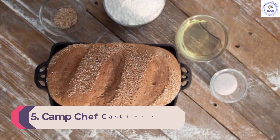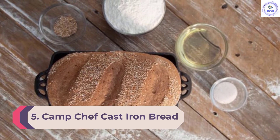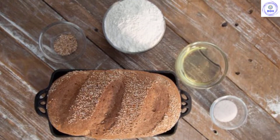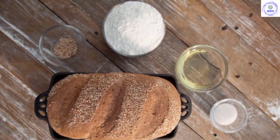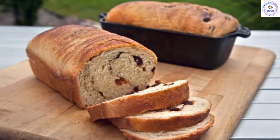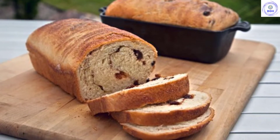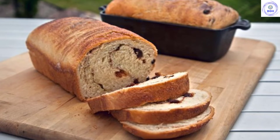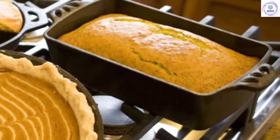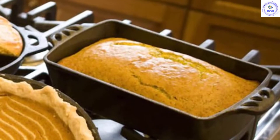Number 5: Camp Chef Cast Iron Bread Pan. For optimal performance with the Camp Chef Cast Iron Pan, we preheated the pan before greasing it. When our test banana bread dough was placed in the dish, it baked to create a caramelized, evenly browned crust that was particularly enjoyable. This pan is for diehard cast iron users — it is capable of baking your bread to perfection with patience and a little bit of grease. It scored high points for heat distribution and produced the most beautiful loaves out of any other pan in our review.